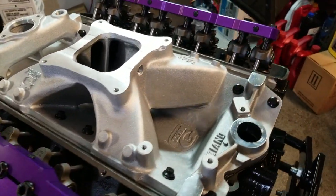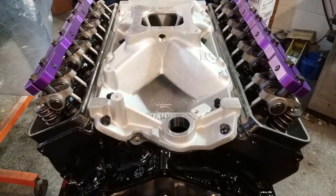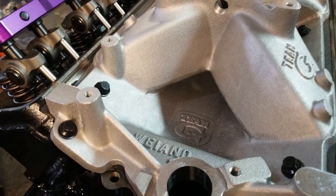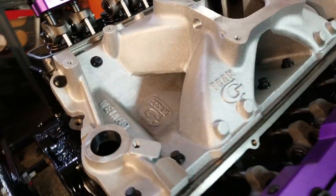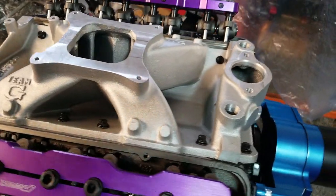Features include a single-plane high-rise design with isolated plenum, square-bore mounting flange, isolated water crossover, available raised plenum, and offered in a wide variety for small block and big block Chevrolets, as well as Chrysler and other applications.